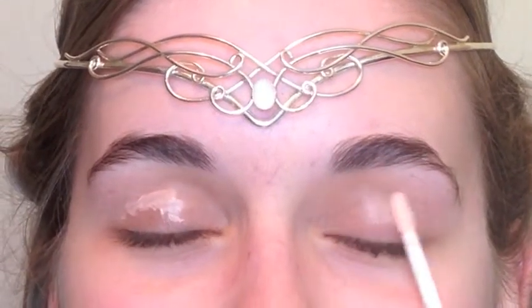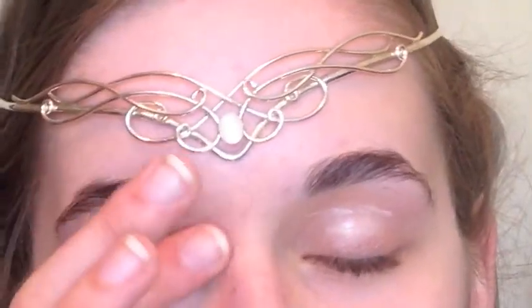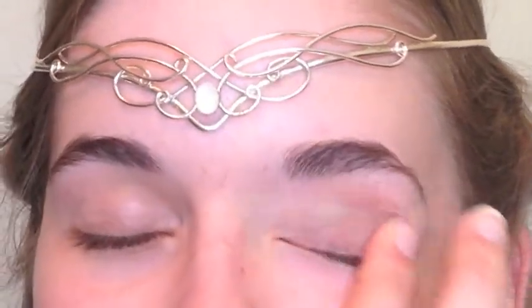First I had Faith prime her eyelids with the ELF eyeshadow primer, and then as a base for all the eyeshadows I used a light purple shade from an eyeshadow palette that I had.